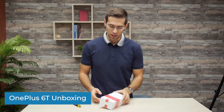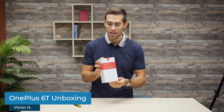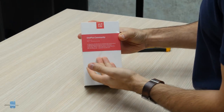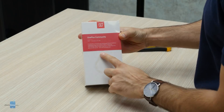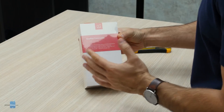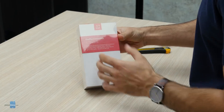Hey, what's up guys, Vic with Phone Arena here. Today we have a new arrival in the office: the OnePlus 6T, which arrived in this neat box with the OnePlus Community right here in the center. The box defines the OnePlus Community as a collection of individuals possessed of a tremendous understanding and superior taste in the finest technology.